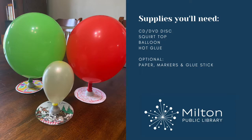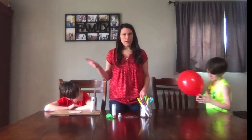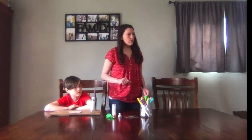I have a CD or DVD, a squirt top bottle top, and then a balloon. Clay is going to demonstrate what this hovercraft can do, and then Gunner will go through the full demonstration.